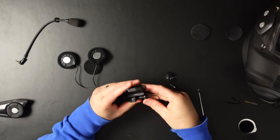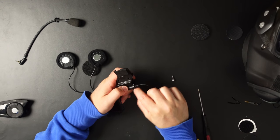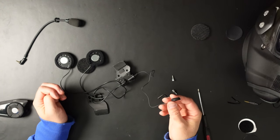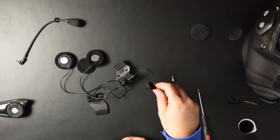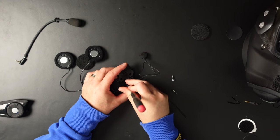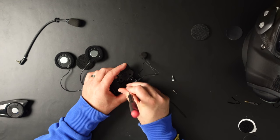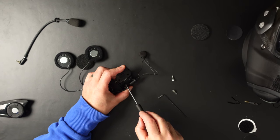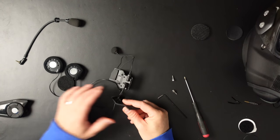Then just plug it in. Turn this — there's something you have to turn that makes it stick a little bit better — and then you're good to go. You can put this in your helmet. I always want to put this a little bit on the side on the cheek pad so that when you breathe out you don't hear a lot of heavy breathing through your helmet.